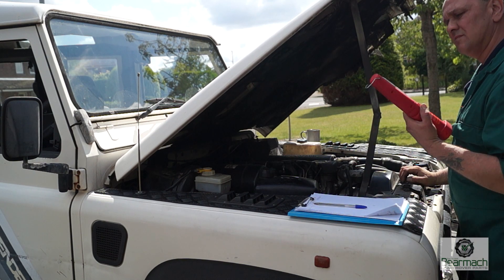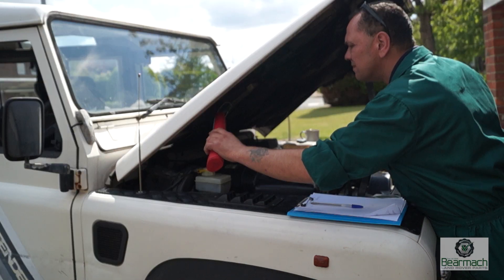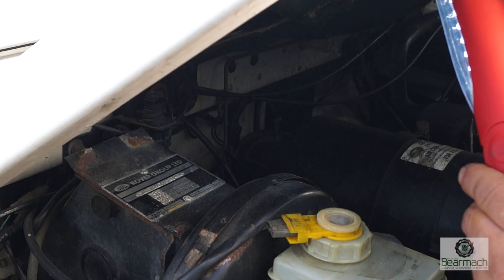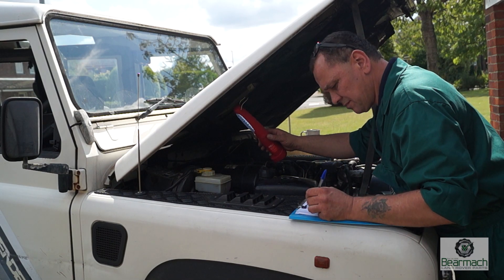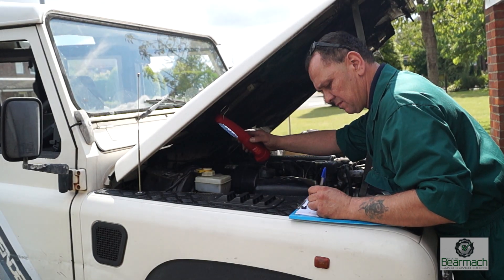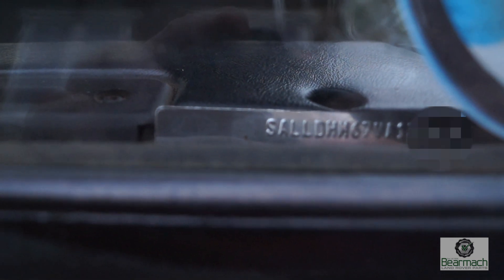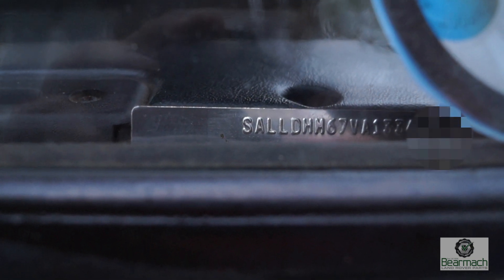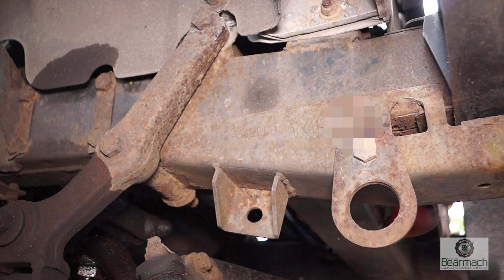We're going to have a look at one of the VIN tags, which should be riveted to the brake master cylinder here. You'll find it in different positions — on a Discovery it's on the slam panel. Make a note of that because this is a reference you'll need to check against your documents. In the windscreen of some vehicles you'll find the VIN number on a tag as well — you can see that clearly. That's for quick ID purposes.